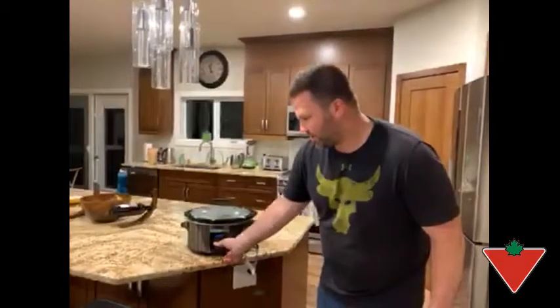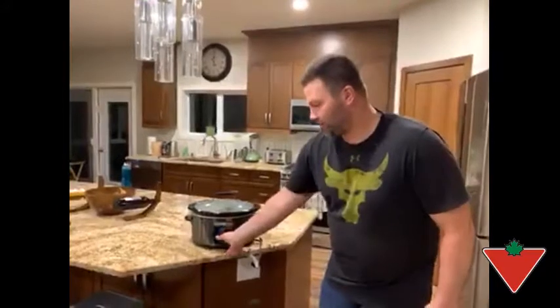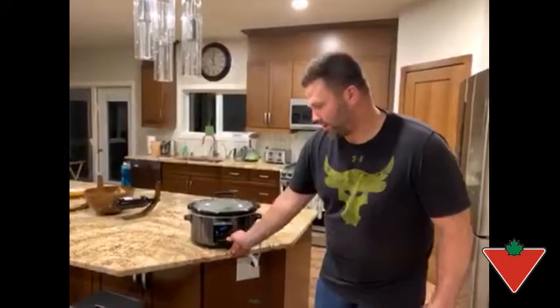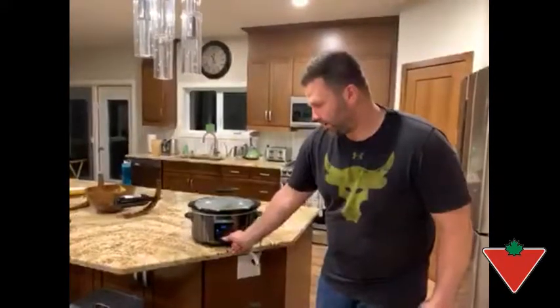It has a digital programmable face here with three settings: low, medium, high, and there's also a warm setting as well. It's adjustable in half hour increments. You just press your selection and you can adjust it by half hour up or down, and you can just hit stop to cancel.